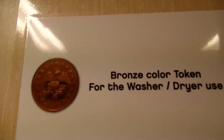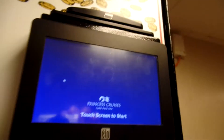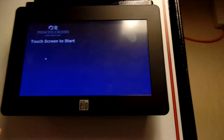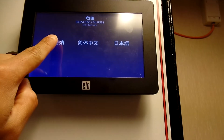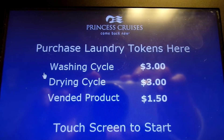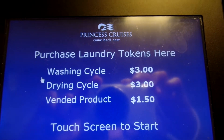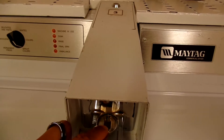They operate on a token system, which you will find here. It's pretty cool because you just slide your keycard up here. And prices — one token, three bucks. Put the token down here and you just pop it right in there.